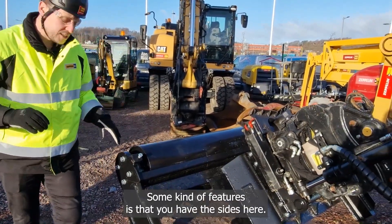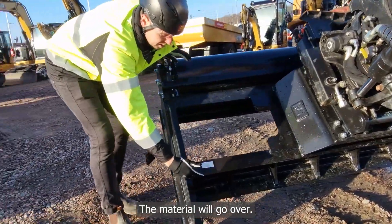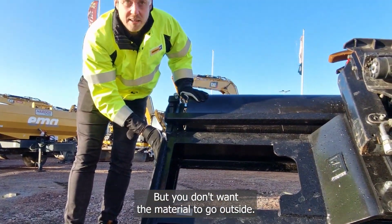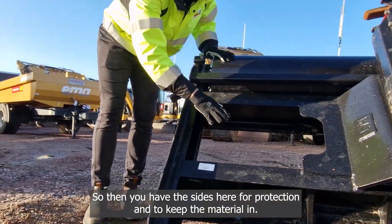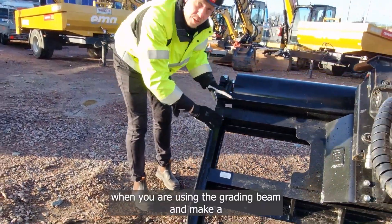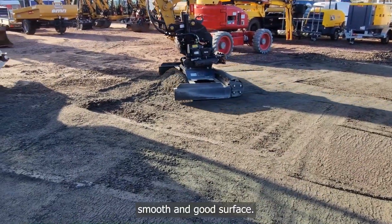Some features include these sides here. Material coming in will go over, but you don't want the material to go outside, so you have the side protection to keep the material in. This way you can always fill up holes and pots that appear when you are using the grading beam and making a smooth and good surface.